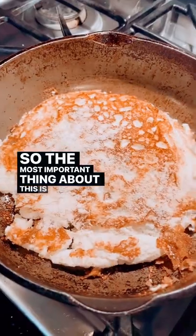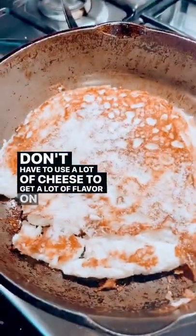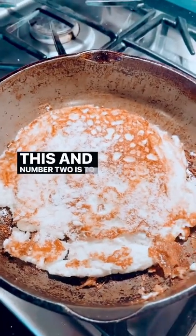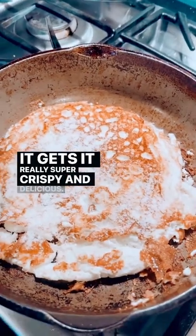So the most important thing about this: number one, you don't have to use a lot of cheese to get a lot of flavor. And number two is to let it sit before you flip it. It gets it really super crispy and delicious.